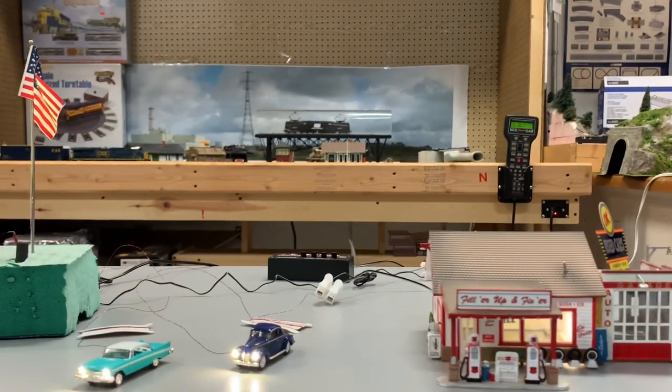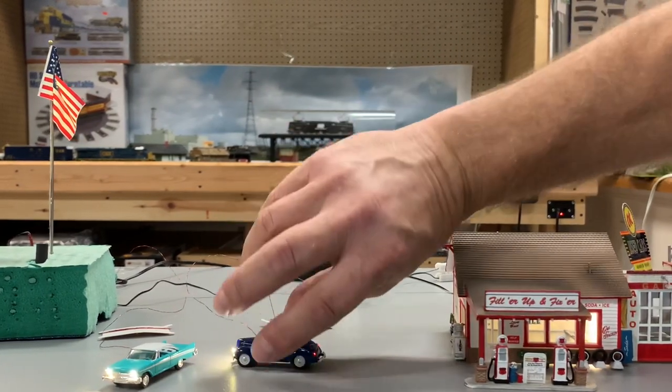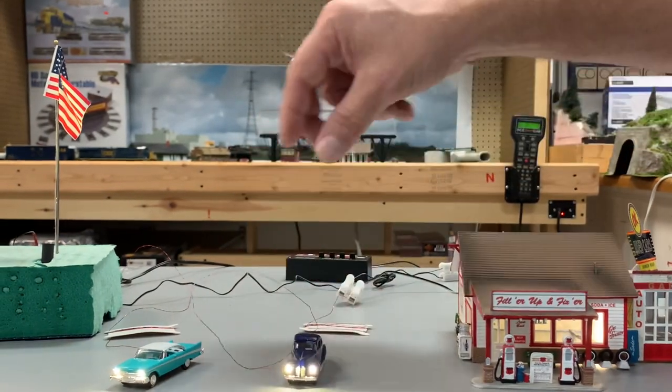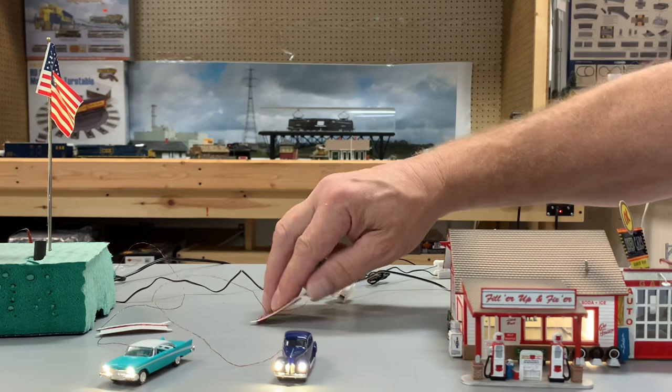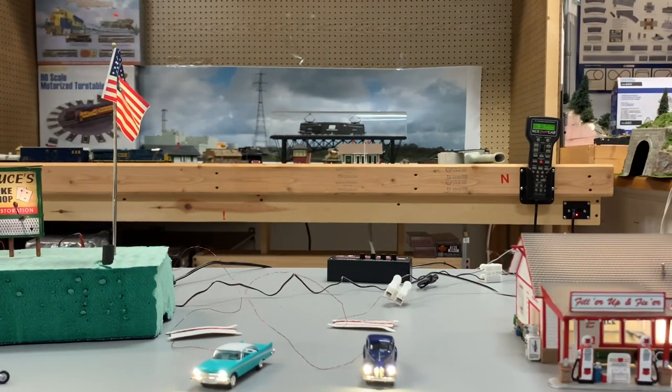Here are the automobiles — notice they have tail lights and bright headlights. They're also dimmable, and Woodland Scenics gives you a decent amount of extra wire so you can place these anywhere on your layout.